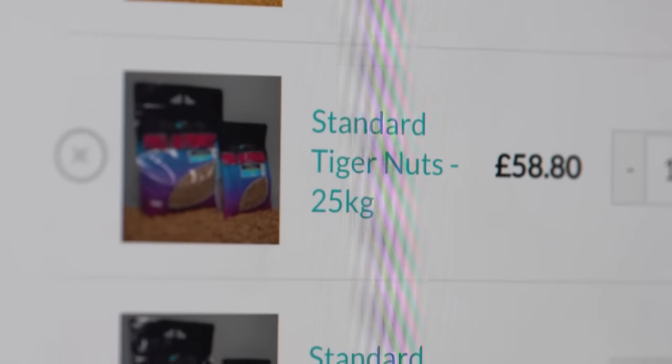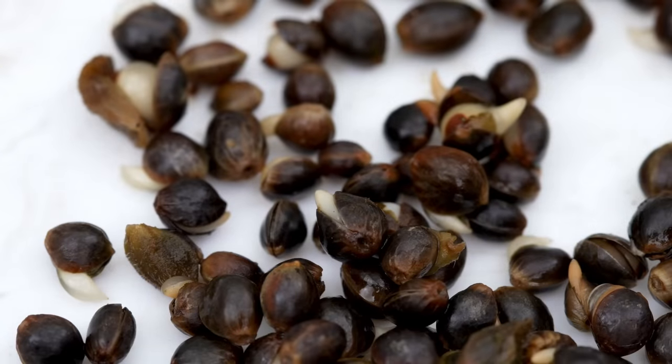Hemp is a relatively small dark coloured seed, which is a great addition to any spod mix or pre-bait mix. The reason being is because the particles are quite small — they'll sink into the silt and in amongst the substrate on the bottom, and the fish will grub around and try to dig around until they've found every last seed.